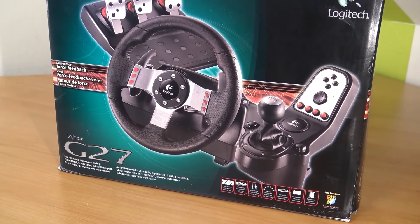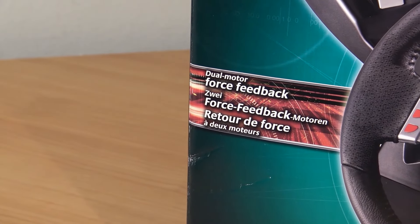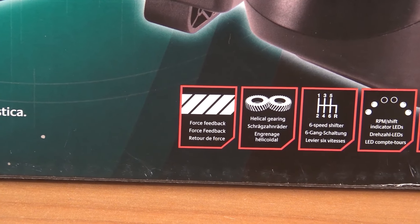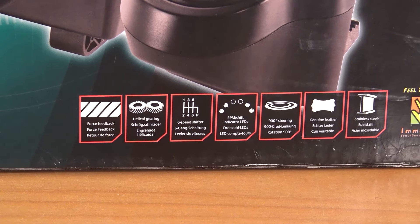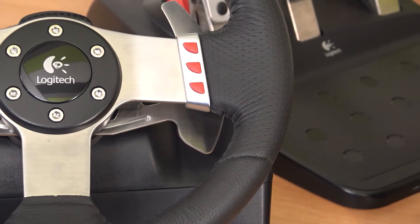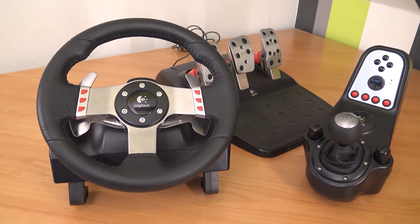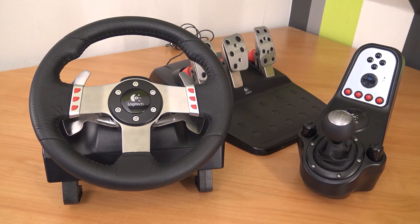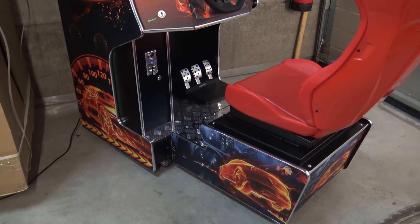We also have the Logitech G27, which is actually quite similar to the G25 but with some improvements. For example, there are more buttons and some cool new features in this newer model. It's not very expensive, and it has an RPM indicator — though that doesn't work with every emulator. The overall experience is absolutely pleasant for gaming and emulation. Both the G25 and G27 are great, though they removed the option to switch between gear modes, which was a little bit of a downside.